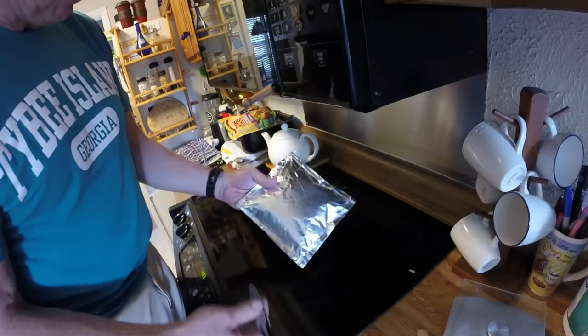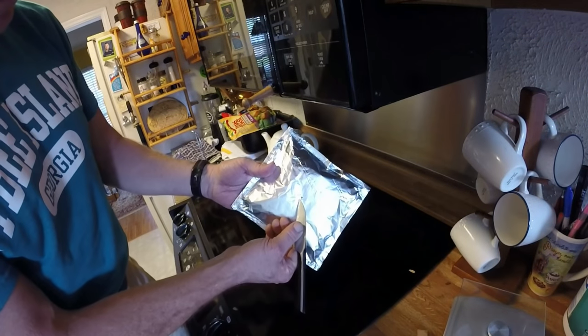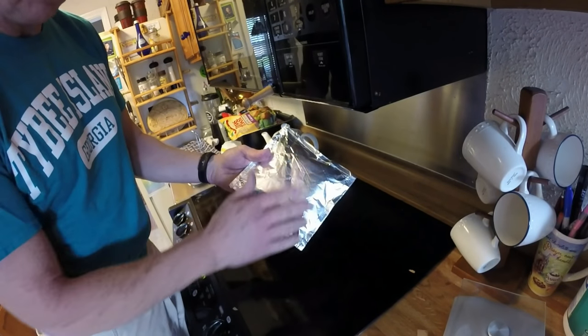Once your packet is formed, take a small knife and poke one small hole. That's it — no more than that. Too much more than that and it gets too much air. This one hole will be enough to do the deal.